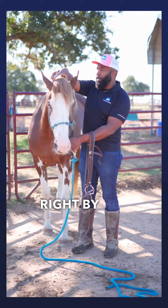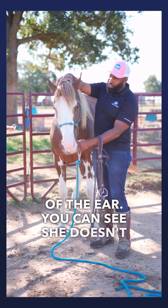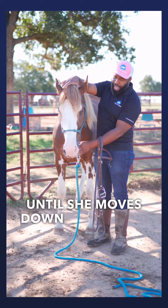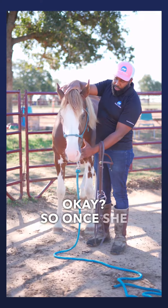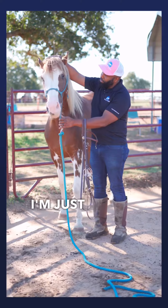The other way you can get her to lower her head is by placing your hands right by her ears. There are little indentations at the base of the ear. She doesn't really like that, but I'm going to gently add a little bit of pressure until she moves down away from it, and once she moves away I'll give her a rub.